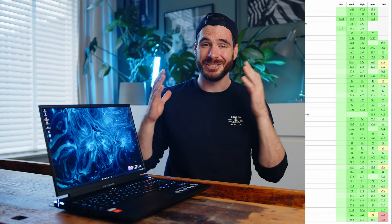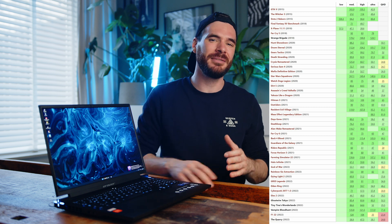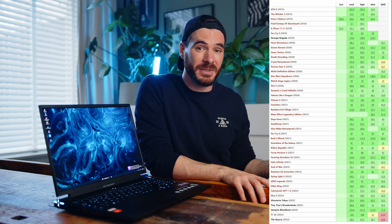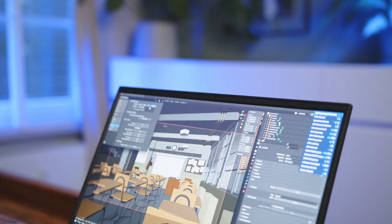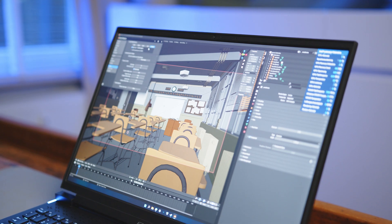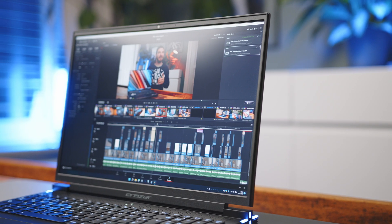We actually tested a ton of games on the Arc A730M, and if you want to see for yourself how the Intel GPU delivers in a bunch of older and modern games, please head over to our website. In terms of content creation, we did our new Blender benchmarks, and also tested timeline performance and exports in Resolve 18, which is what we use for our video production.